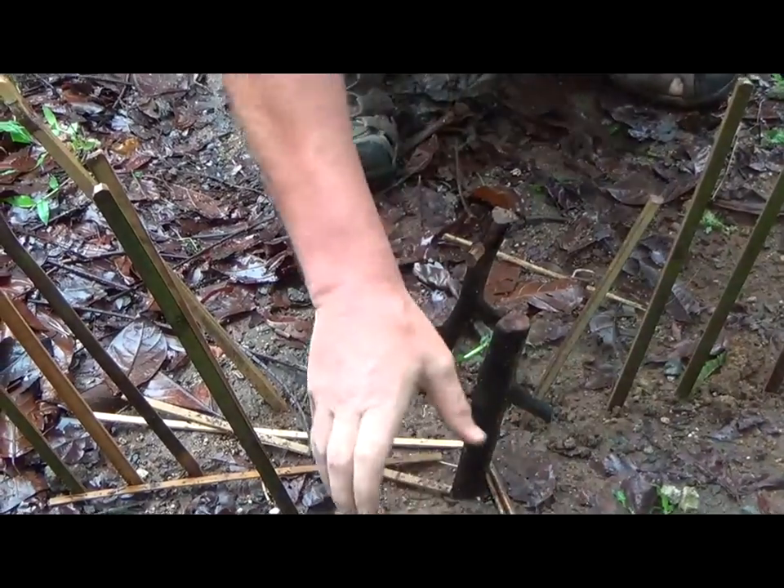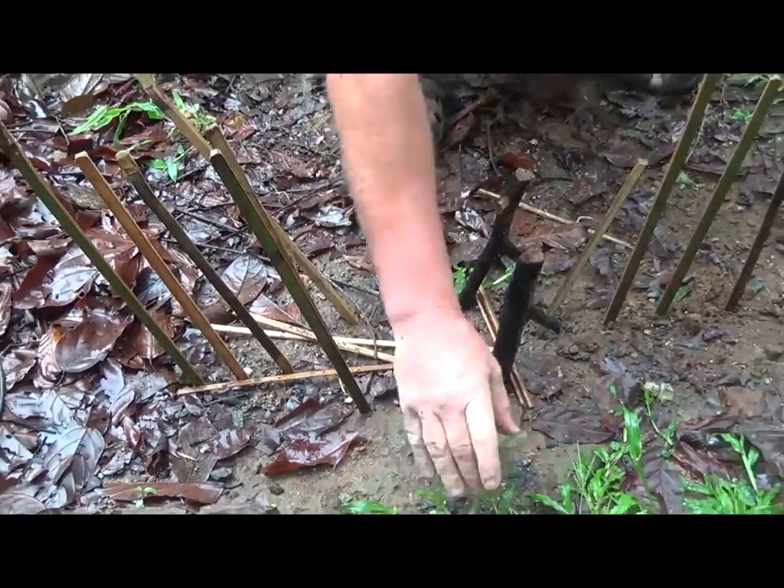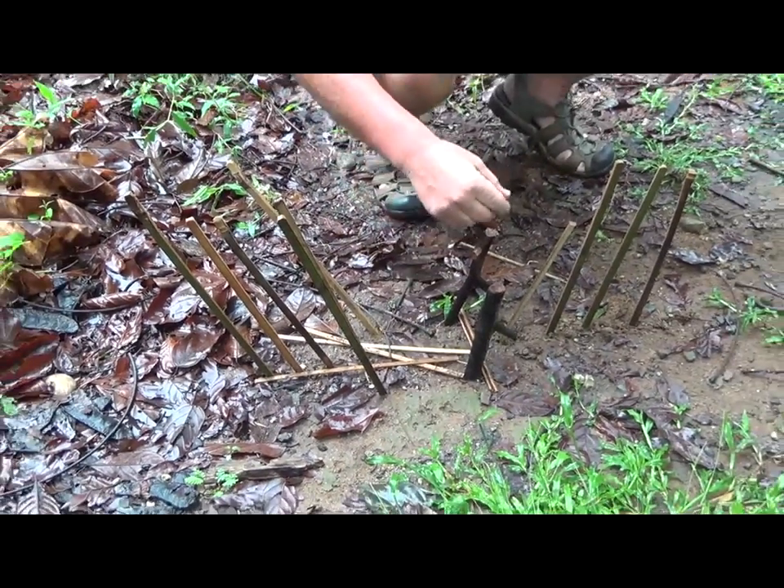Basically we want this to be the game trail, so to speak. We want the animal to come through here. Here's how it's going to work.